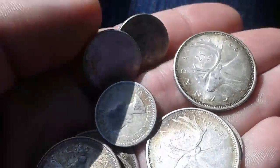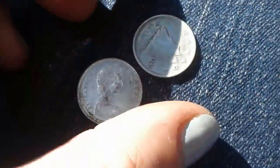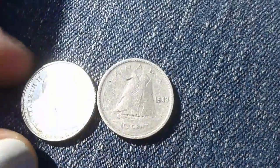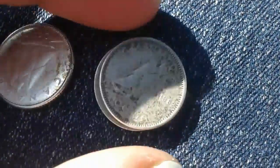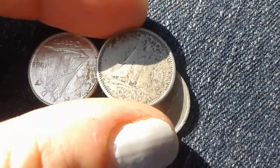Why does some of them have him and some of them have her — is that how that works? Oh, don't fall! Oh, that's a '43 — oh wow! Which one is this one — that's a '62 or '63, I can't tell. Okay, let's look at some of these foreign coins.